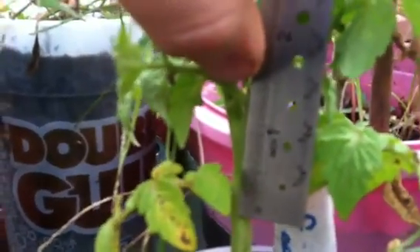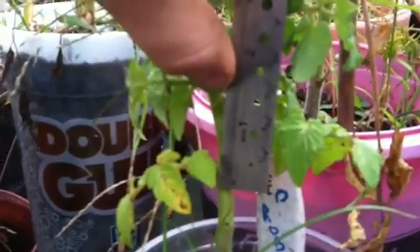This one's a little lanky. So we're looking at about an inch, inch and a quarter. You can barely make out this ruler.